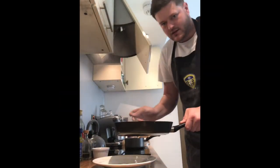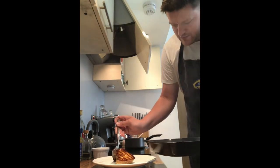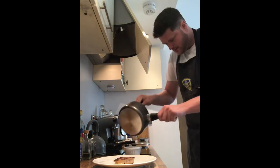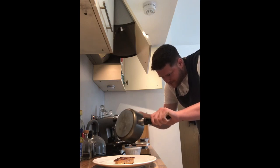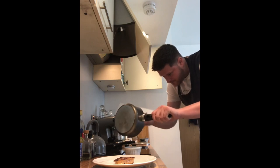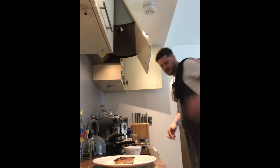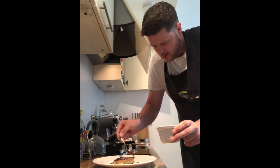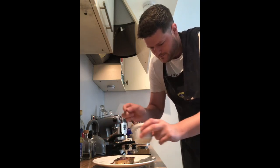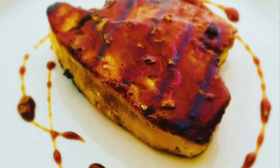That tuna steak has had approximately three minutes on either side — it's perfectly cooked to my liking. We're going to pour our sauce into a little serving dish. Just going to spoon a little of this sauce over our tuna. There we have it — teriyaki tuna steak. Beautiful.